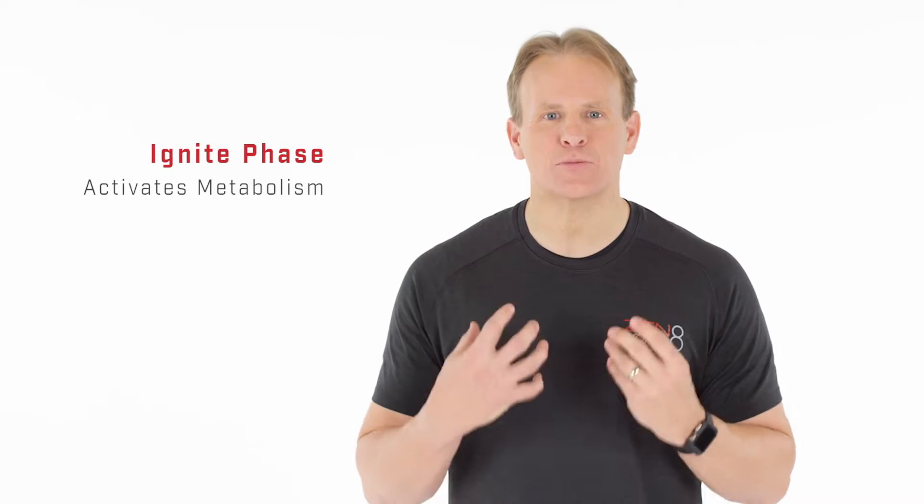The Ignite Phase activates your metabolism and accelerates your fat burning potential. A burning question for most, especially as we get older, is how do I get rid of my belly fat and my endearing love handles? I've been right there with you a few times in my life, and after I got over the gut reaction of wanting to just rip my fat out, I realized I needed to get smarter.